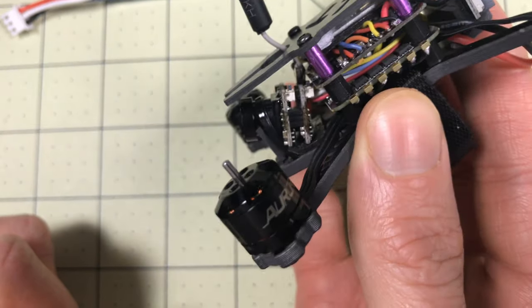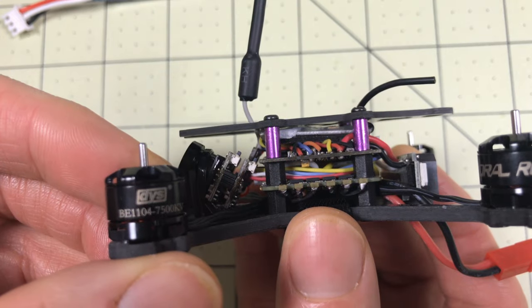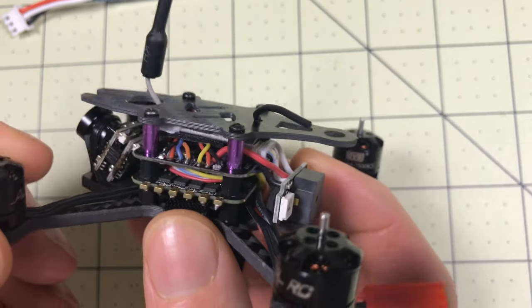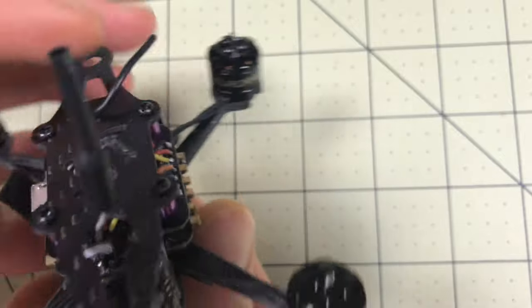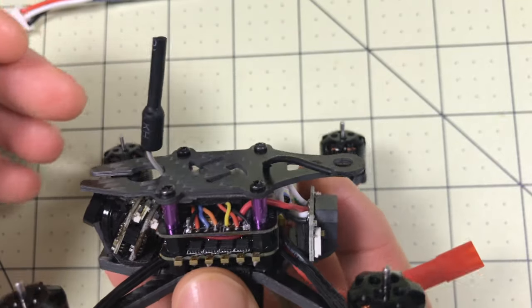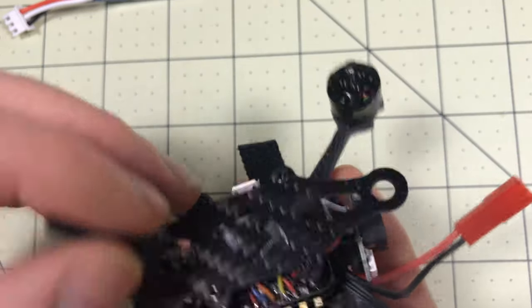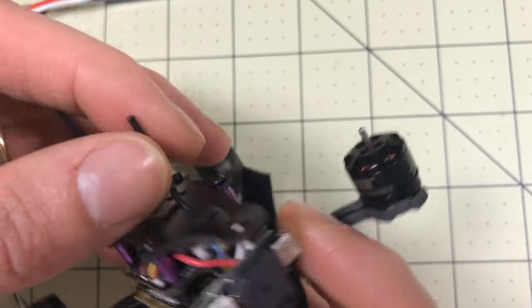Motors are 1104 7500 KV, so they're faster. They will work better on 2S probably than the Lizard. I'm going to mention the Lizard a lot because that's what the main competition is at the moment.